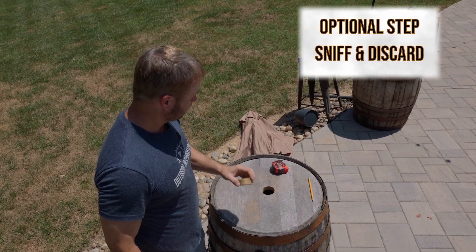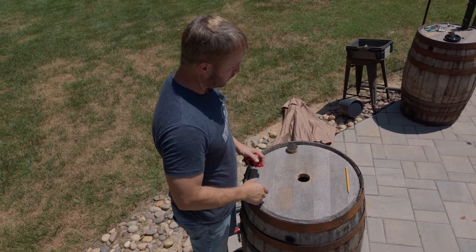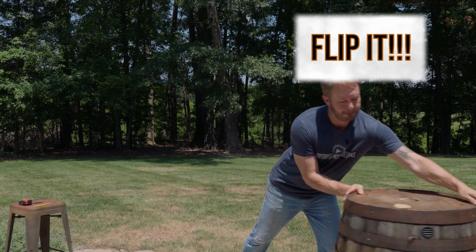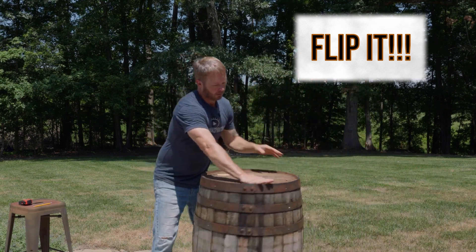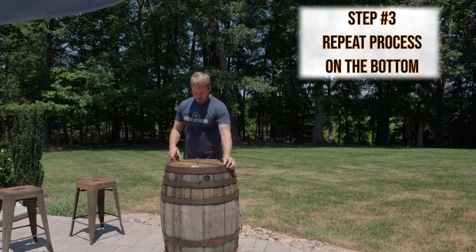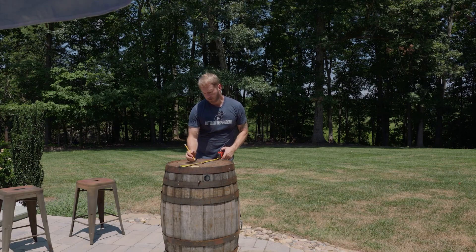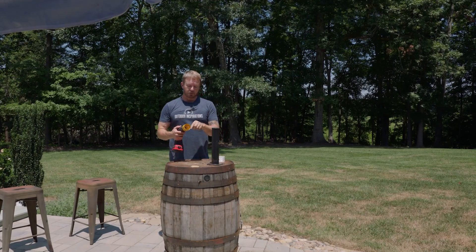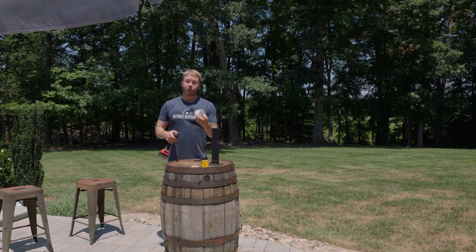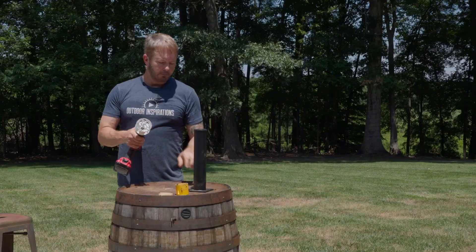We've got a nice clean hole, and you can see where we marked the center. You can discard that — the old whiskey smell, or wine if you have a wine barrel. Now let's cut a hole in the bottom. Same thing: measure halfway. I'm going to mark 11, crosshatch, 11 again — a larger hole. Take off the two and a quarter hole saw and put in the three inch size.